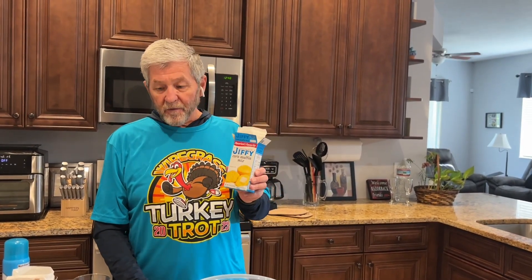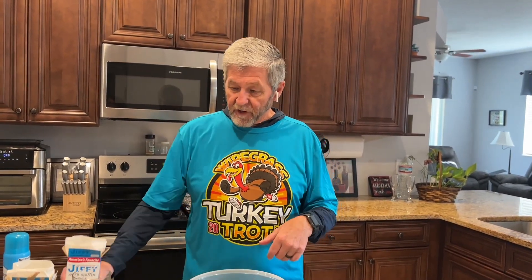It's made with Jiffy cornbread mix. I'm doubling this order — I will show you what the single order is and then I'll put the second order in.